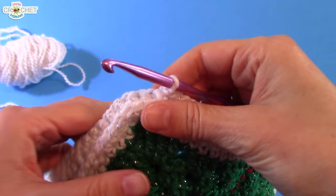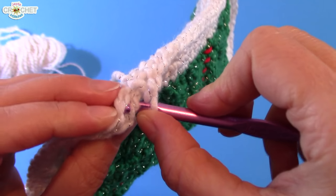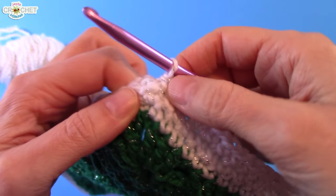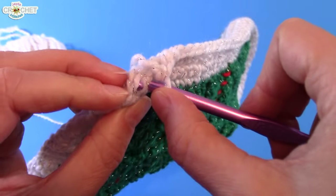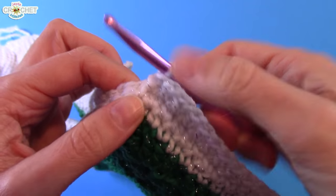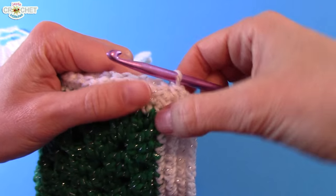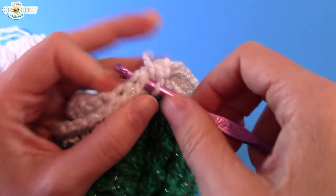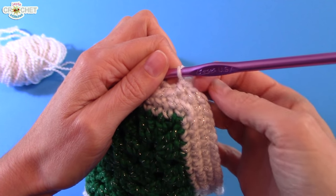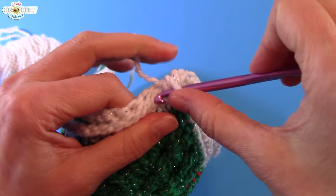At the heel corner — just like the toe — nothing special to do here. Just continue working two sets of stitches together in single crochet. If you feel it's not loose enough and it's starting to lose its rounded shape, you can always work two single crochets into the same corner stitch pair — that will round your edge out a little more. If your stitching is nice and loose you probably don't need it, but it's a handy option.